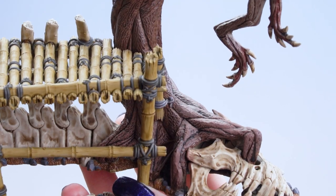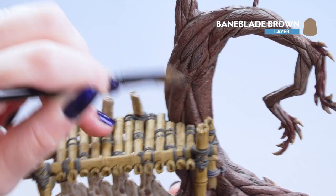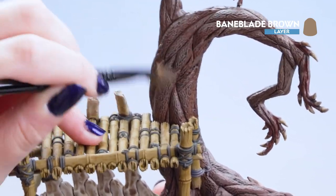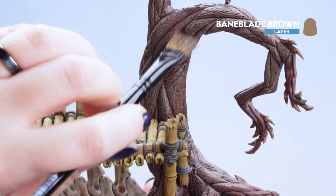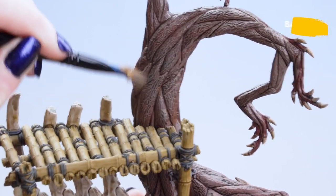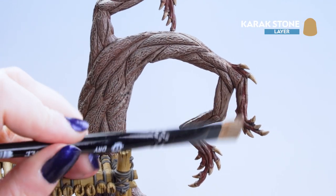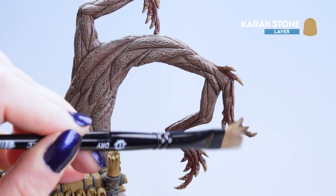With our first dry brush now done we can move on to the Bane Blade Brown. We'll be using this on the trunk and the body of the tree. Just like before, go in directional movements and if you need more paint you can get some off your palette. Now for our last dry brush, Carrick Stone, we're going to apply that onto the tips of the branches and those fingers as well.